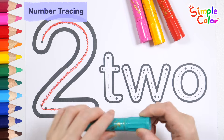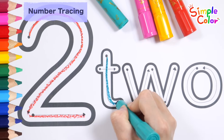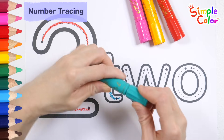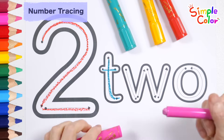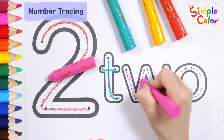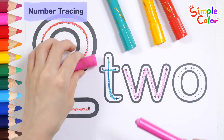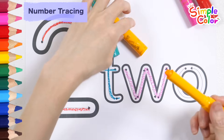Write the letter T with a green crayon. Write the letter W with a pink crayon. Write the letter O with a yellow crayon.